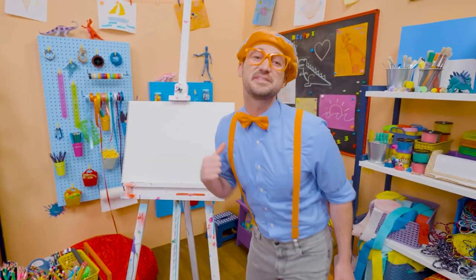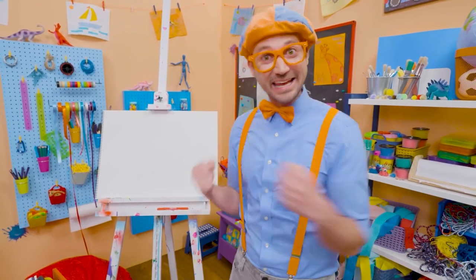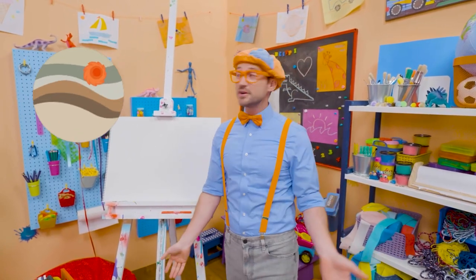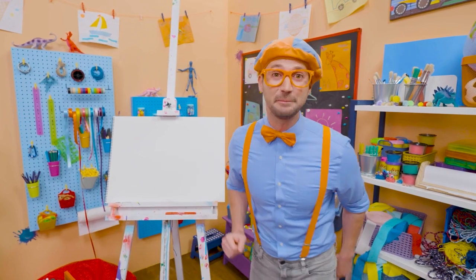Hey! It's me, Blippi! Do you know all the planets of our solar system? Yeah! Mercury, Venus, Earth, Mars, Jupiter, Saturn, Uranus, Neptune! Wow, there's eight planets!